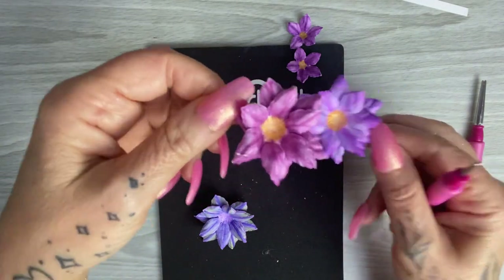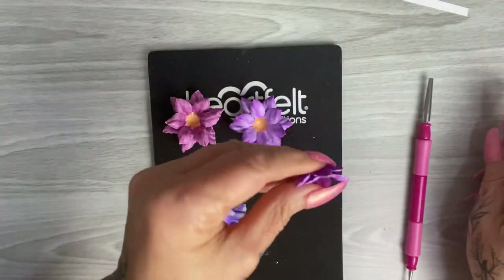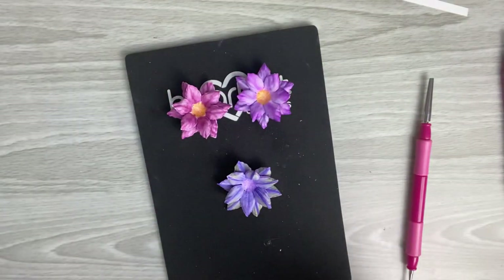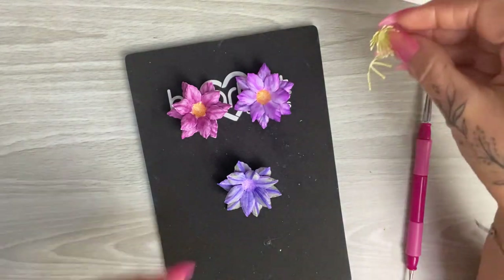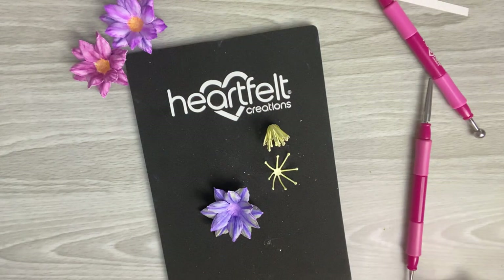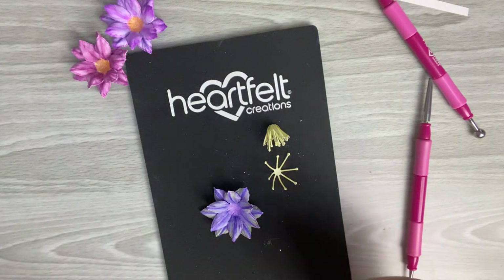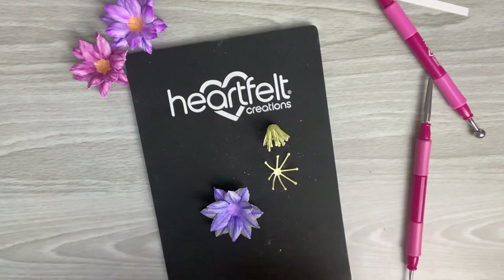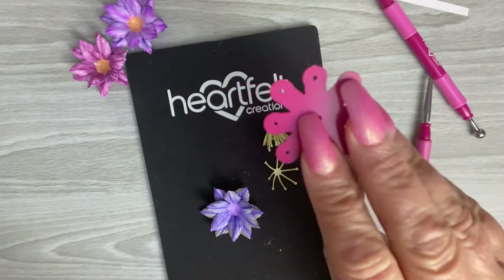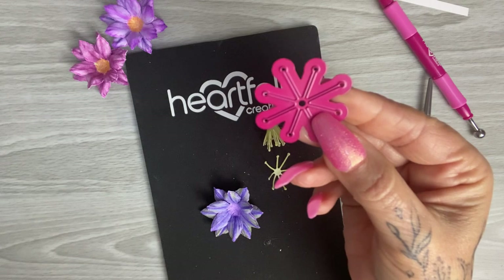They all look very pretty whichever way you colour them. Now let's put some centres in — there are so many different ways. You can use pearls, little tiny seed beads, or little paper pieces. While going through my Heartfelt dies, I came across a die-cut pinwheel piece from my bag of oddments — possibly the Ariana Blooms — and that got me thinking about using them as flower centres.